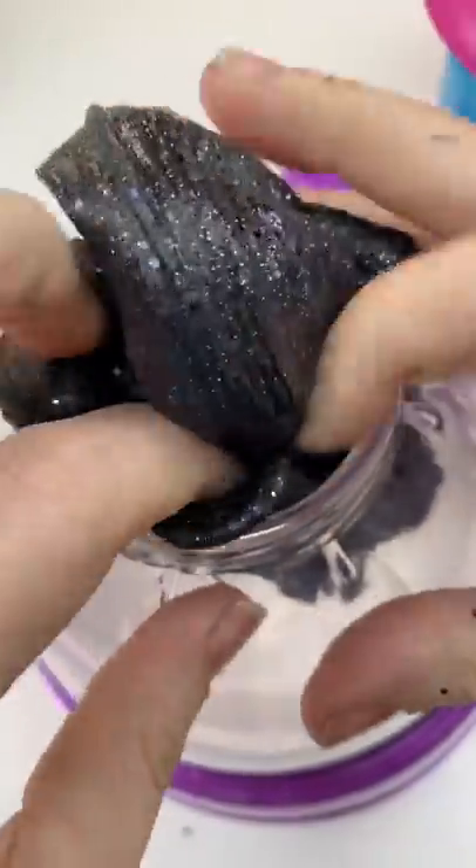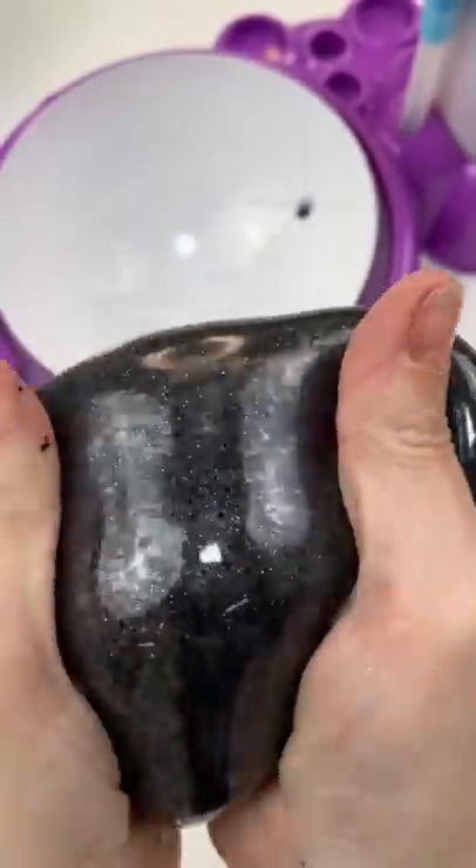This is the most beautiful black slime I've ever seen. So let's load it into the machine. There we go — let's get it all stuffed down in there. Oh, I love it.